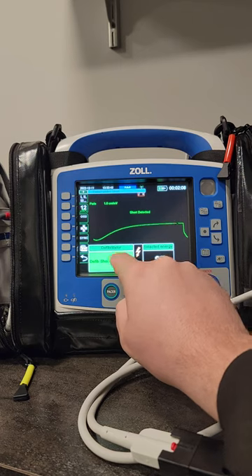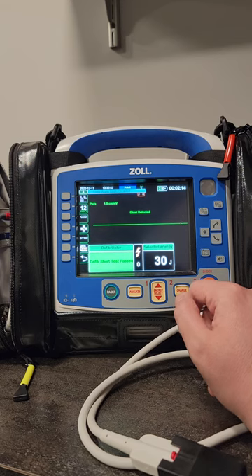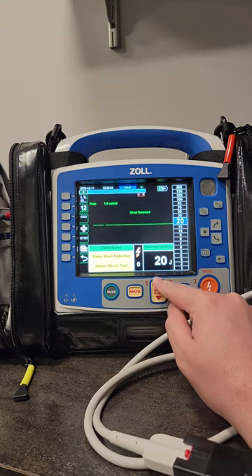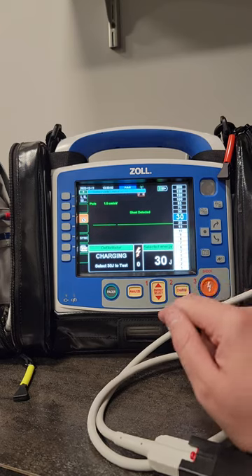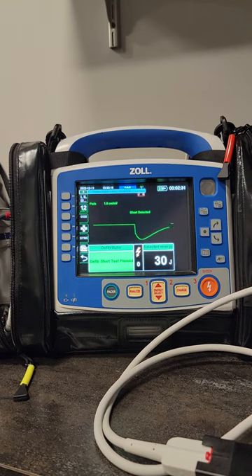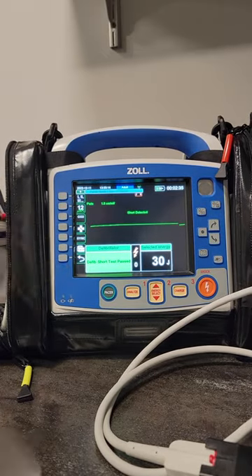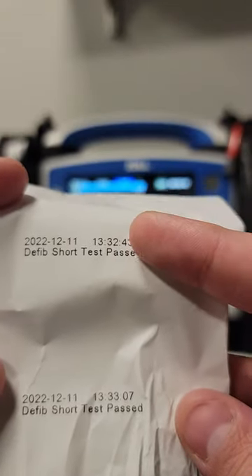It's going to say either pass or fail. So again, that's the energy select — go down to 30 joules, hit charge, it'll show charging, then shock delivered and passed. Then it'll print out on the printer showing whether it passed or failed and what time it did.